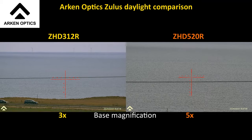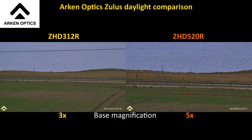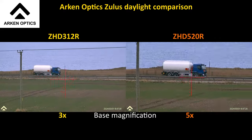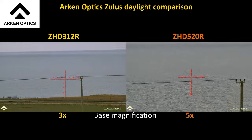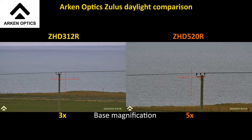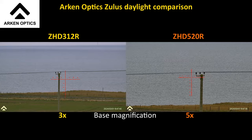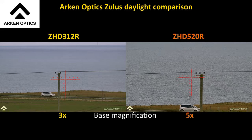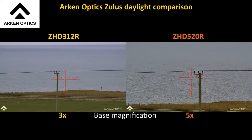That's both scopes recording simultaneously. If I can have a look at a point — I haven't checked that these are perfectly aligned. Let's try the top of that telegraph pole. The 520 looks to its left and the 312 looks to its right, but it's close enough — you get the idea.